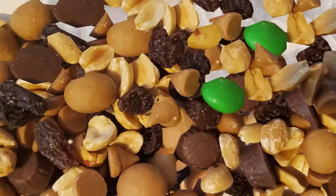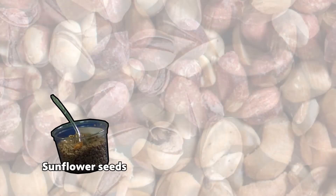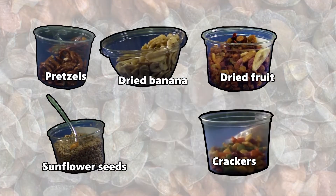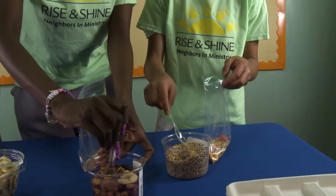Hi, we're at home with Horizon Giant and we're going to be making trail mix today. We have sunflower seeds, we have dried fruit mixed together, bananas, and we have some pretzels and crackers.